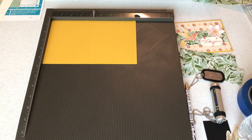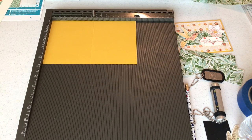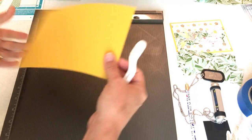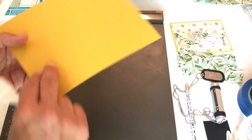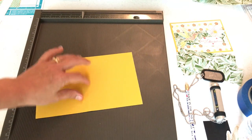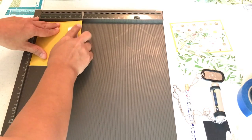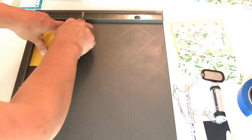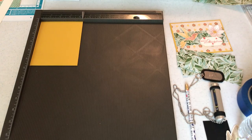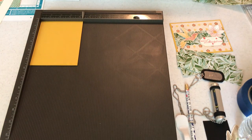Brother Scan and Cut users also have a cool little spatula built into their tool. I'm turning the card over — when I scored I made a valley, and now I'm going to fold it up to make a mountain because that's the part that's weakened. I use my little spatula to make a good crease on my card. I use the edge of my Simply Scored scoreboard to make sure my card is straight. If you use scoreboards and your Scan and Cut for card bases, you'll start to notice your cards are looking great with even matting and layering.